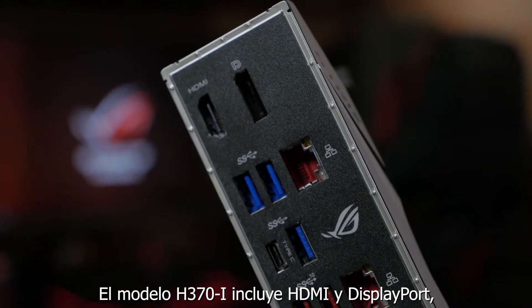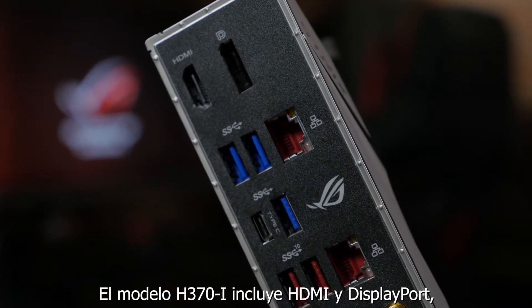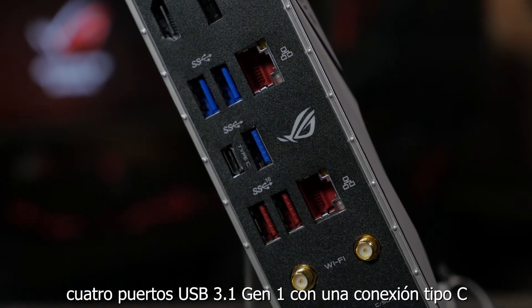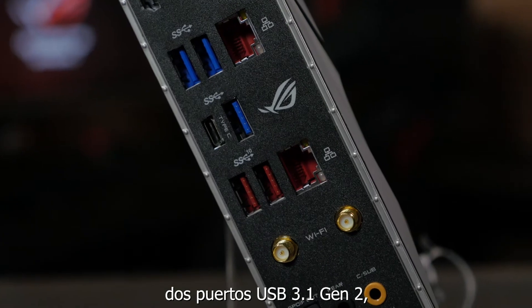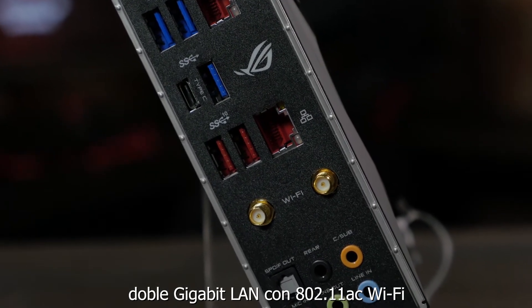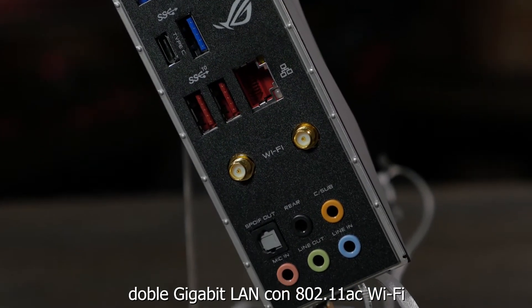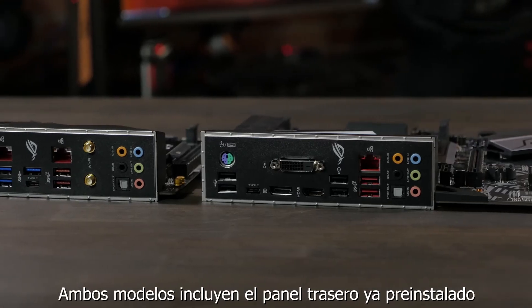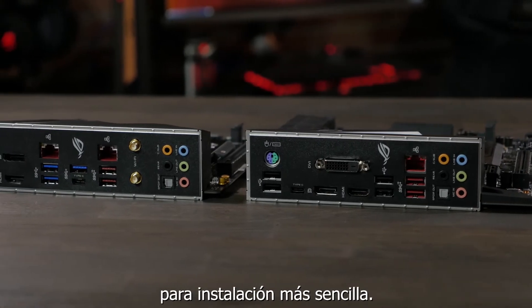The H370i features HDMI and DisplayPort, four USB 3.1 Gen1 ports with one Type-C connection, two USB 3.1 Gen2 ports, dual Gigabit LAN with 802.11ac Wi-Fi, and our standard audio jacks with an optical output. Both boards also feature a built-in rear I/O shield for hassle-free installation.